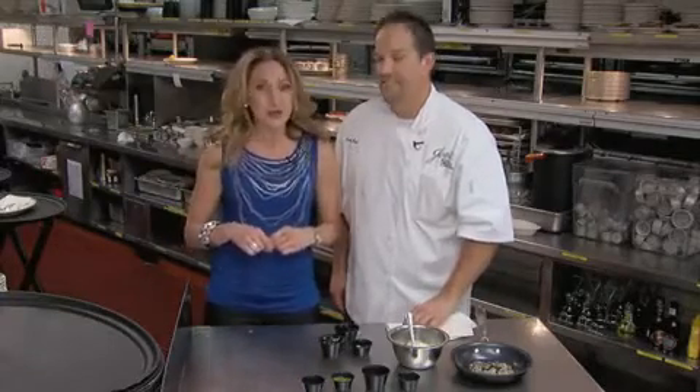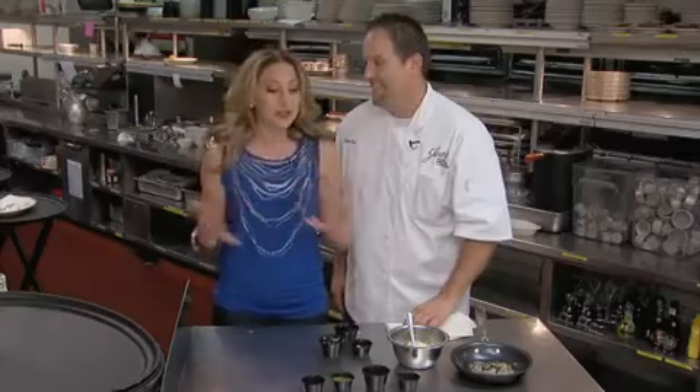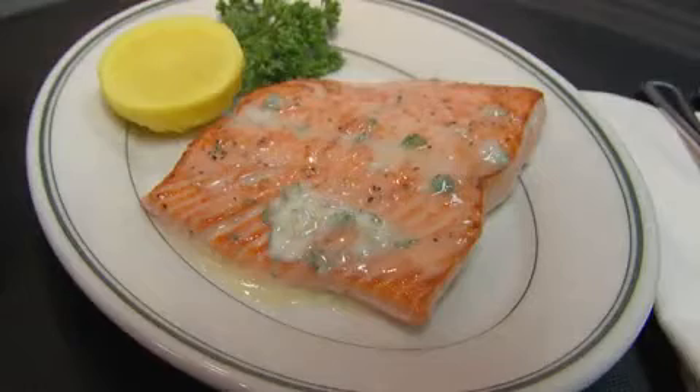One of my favorite things to cook at home is salmon, but sometimes I get a little bored with my own preparation. Lucky for me, today I'm at Joe's Stone Crab with Chef Gary Baca, who is going to show us a new preparation for salmon. We're going to make wild Alaskan sockeye salmon with key lime butter.